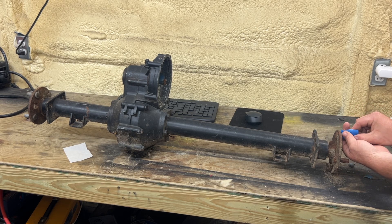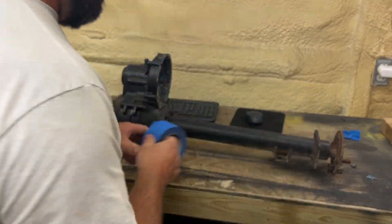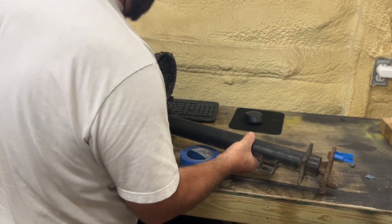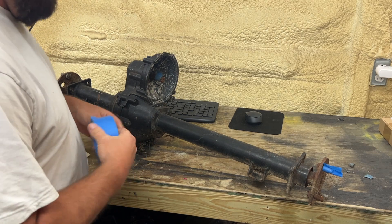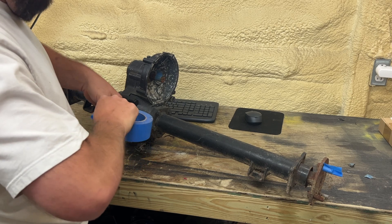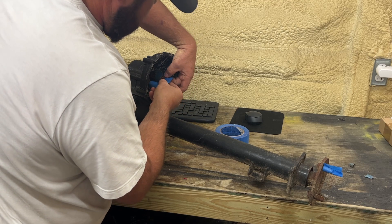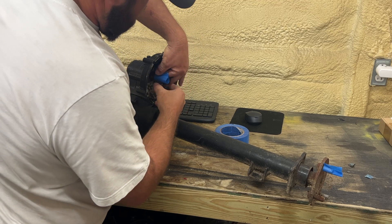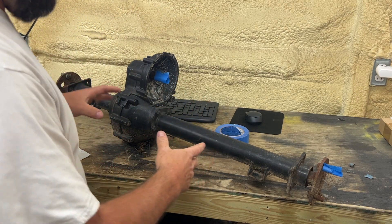We're going to use the folded portion of the tape as the top marker — that's going to be the very top. We also need to put another piece of tape here on the splines of the motor shaft. There's already a piece of tape there; I'll just put another piece on so it's easier to see.